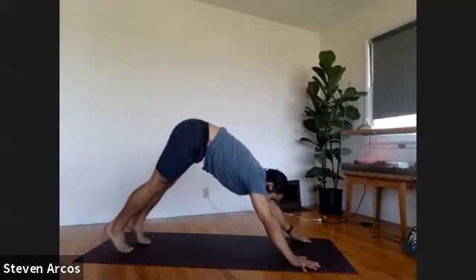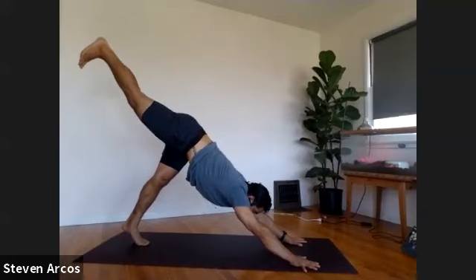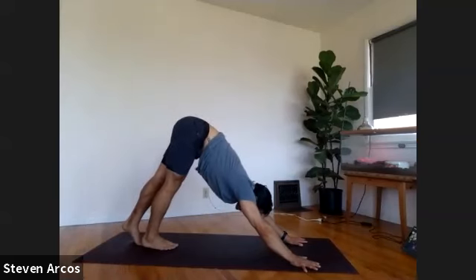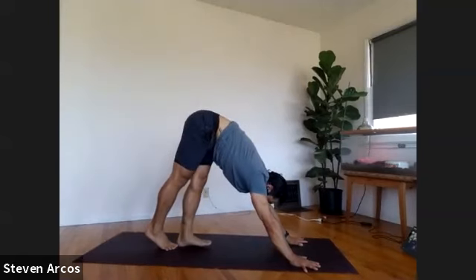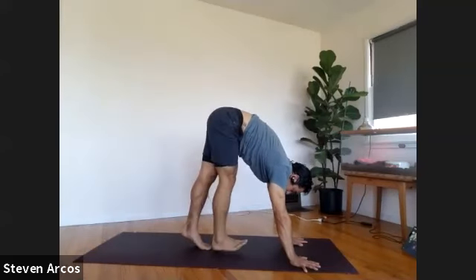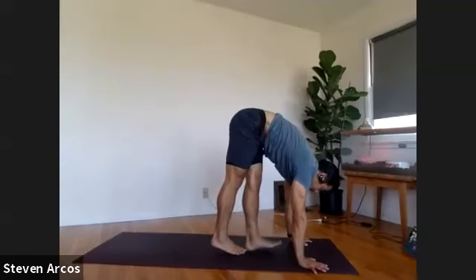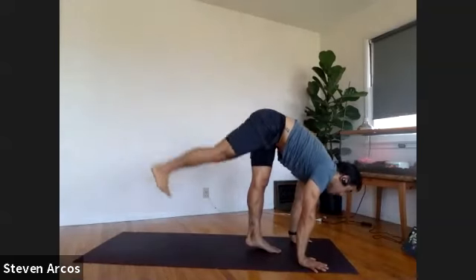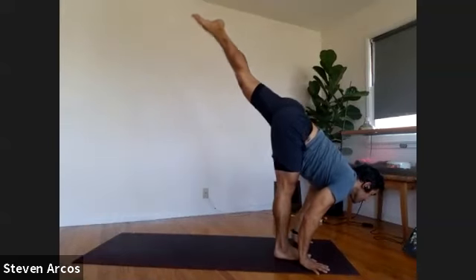Inhale, lift your right leg to the sky — reach it up, extend it out. Not just the height, but the extension — stretching through the right leg, stretching through the left leg. Right heel to left big toe. Left leg lifts up, extend it out. Left heel to right big toe. We'll keep it going — right leg lifts up, extend it out, right heel to left big toe. Left leg lifts up, extend it out, press through your hands, left heel to right big toe. One more time — right leg lifts up, extend it out, right foot to right thumb. Left leg lifts up, extend it back, left foot to left thumb.